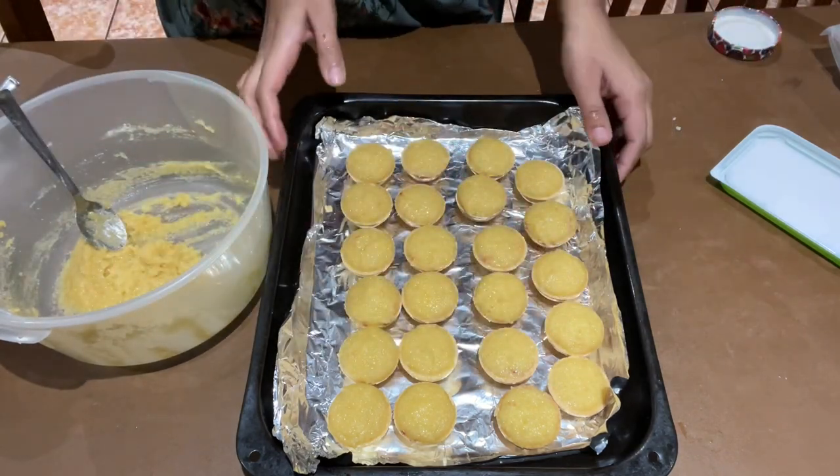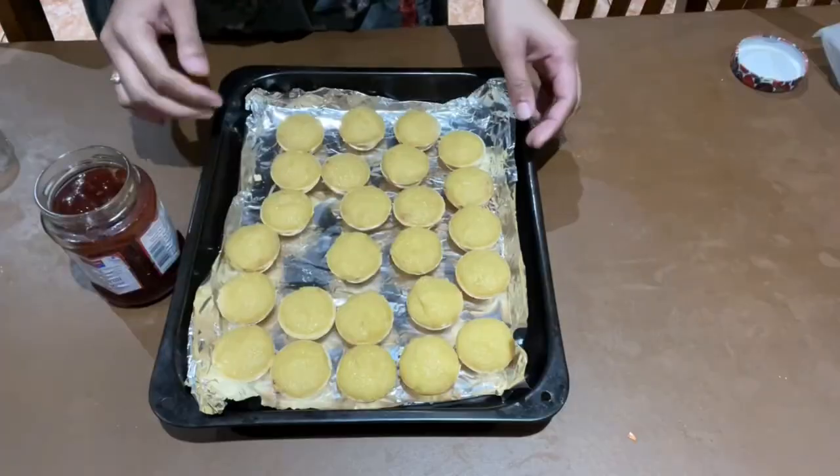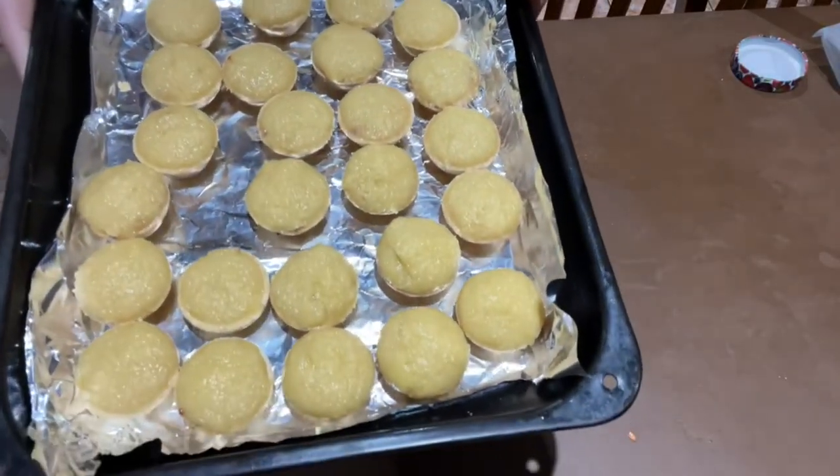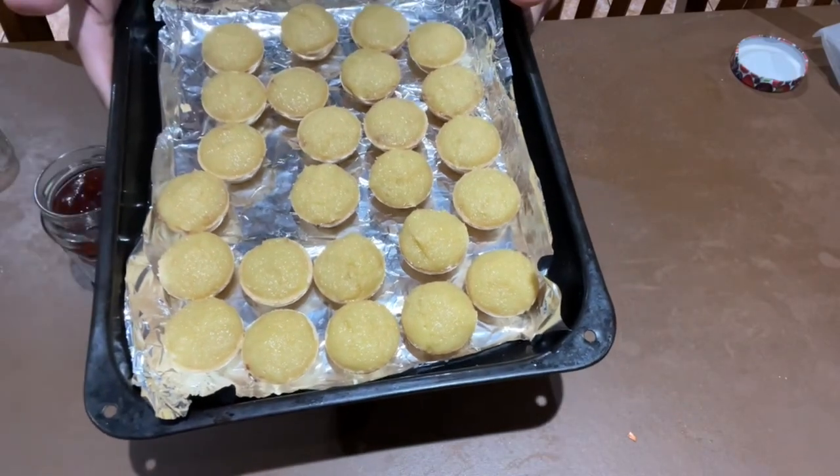My tarts are ready to go in the oven, so I'm going to put all these tarts in a pre-heated oven for 15 to 20 minutes until they're golden brown.